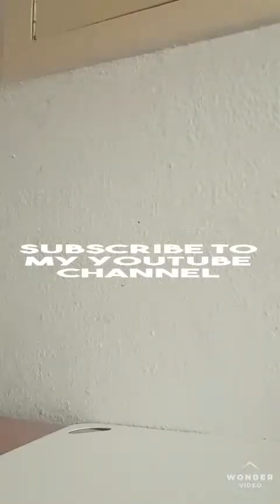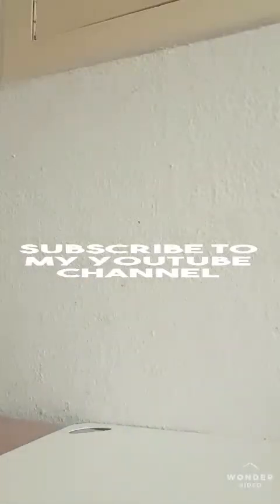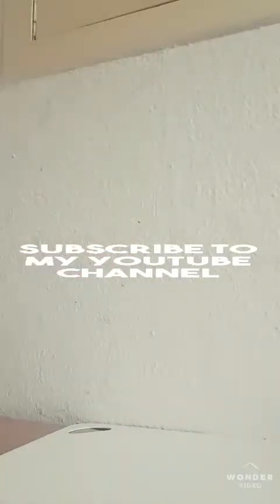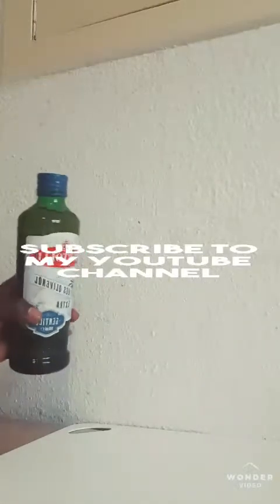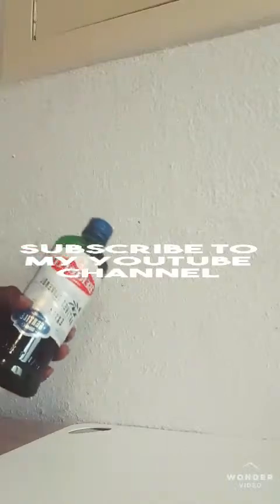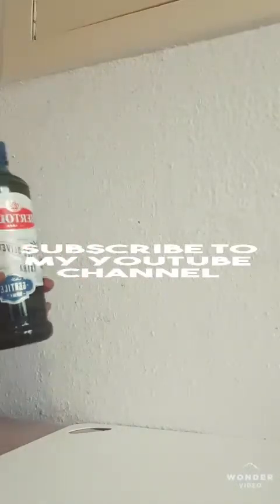Today I want to show my people how to do a sugar scrub. What we need: we need brown sugar — I already put some brown sugar here — and we need honey, and we need olive oil. Olive oil is good for eating, for cooking, or if you want to anoint anything.